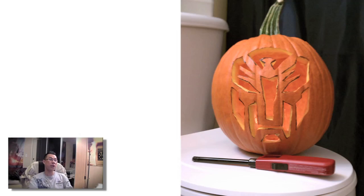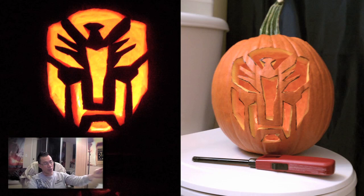Moving on, we have two photos from Cedric — these are Autobot logo jack-o-lanterns. This is what it looks like as a plain pumpkin, and this is what it looks like lit up. Really, really cool. It'll be cool to just walk up to a doorstep on Halloween and see an Autobot logo all lit up.